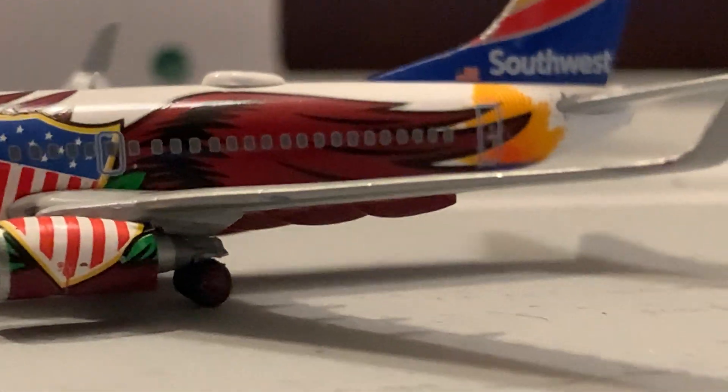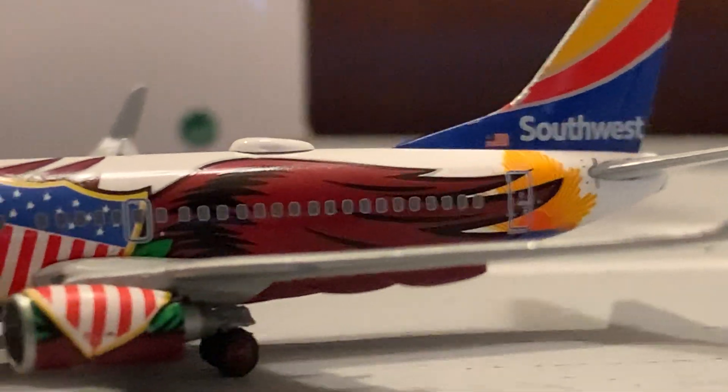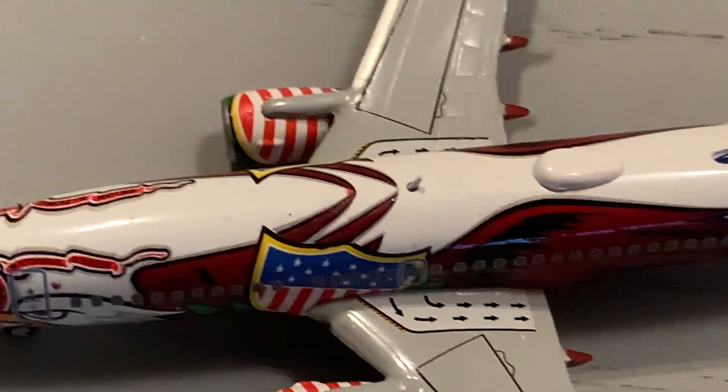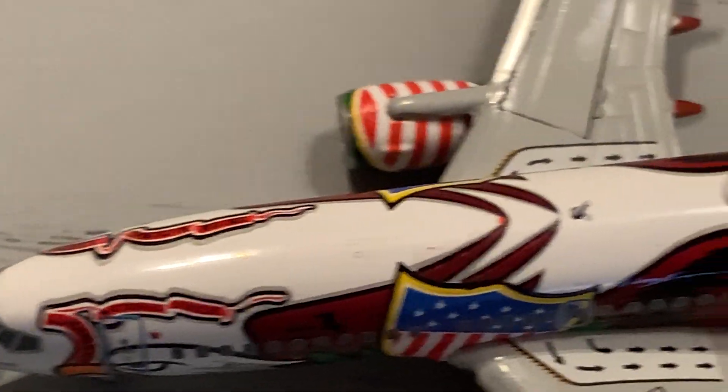Here we've got the winglet. The wing has a little wing flex to it. Here we've got the engine right there. Here's the bird's eye view of the model: we've got a beacon light, an antenna, a Wi-Fi box, and the beautiful Southwest tail.